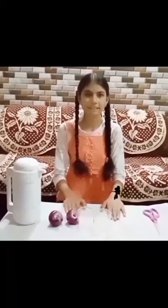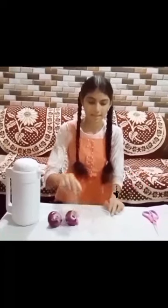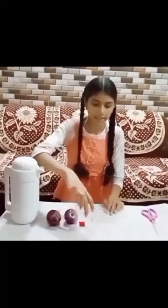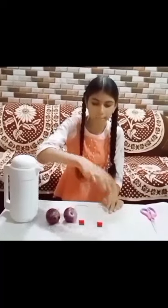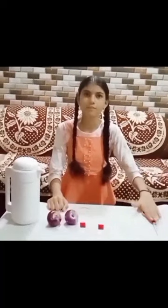For performing the activity we need two glass tumblers named as tumbler A and tumbler B. We also need two onions, as we study the tips of the onion, and we also need a pair of scissors.